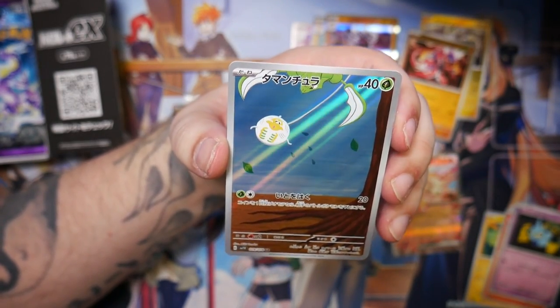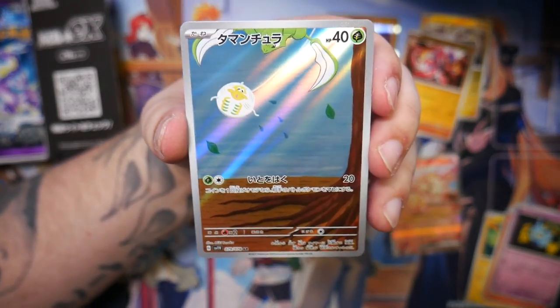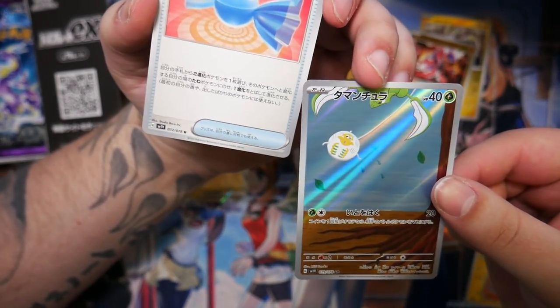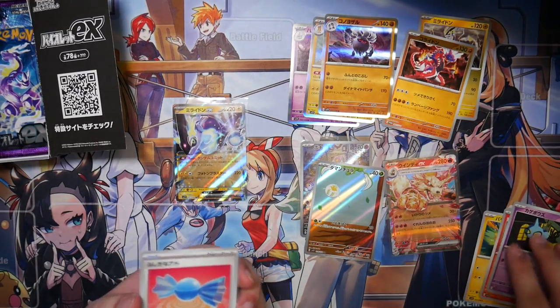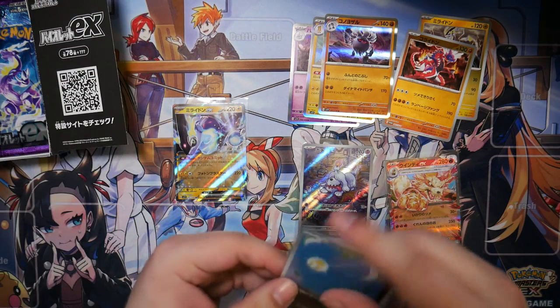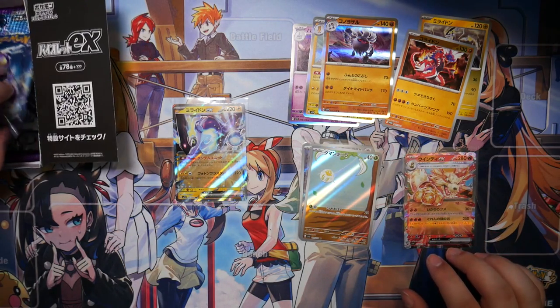So here we have a Tyranitar — pretty interesting illustration. This is part of another illustration; you can see the Scyther up here and then there's like another Pokemon above it. That is actually a secret art rare — the Pokemon above the Scyther. It's actually pretty cool when you put it together. Still really hoping for the Pachirisu — that would be an awesome one.